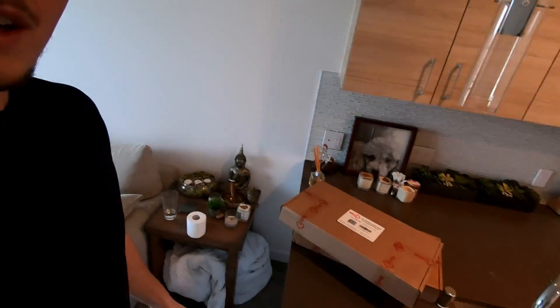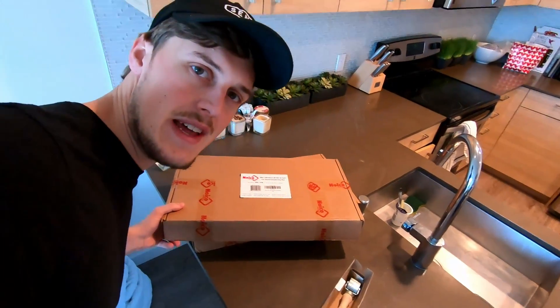What's up guys? 70savage here. It is a beautiful Saturday morning and today we are going to be adding some sound-deadening material to the inside of our van.